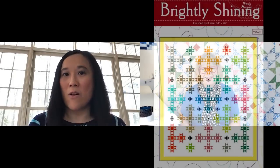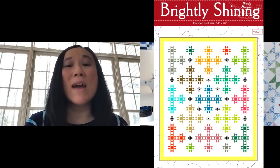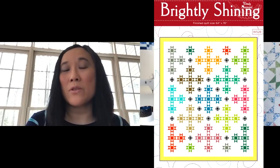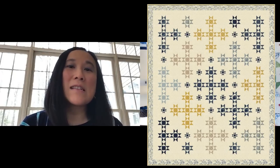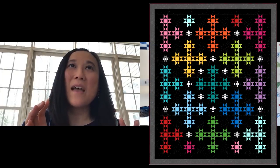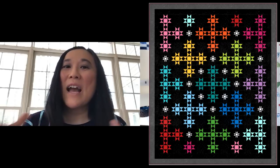The other one is called Brightly Shining. I have this thing about Ohio Star — I'm on a personal quest: how many ways can I use the Ohio Star block? I have about 15 quilts right now that feature Ohio Star, and that's one of my most popular trunk show topics. The design gives you the illusion that it might be set on point, but it's not tricky because I'm again the cheater piecer. You just kind of place the star blocks strategically and use the little stars — those little stars finish at three inches. They're fun to make and give the sense of being set on point, but not.